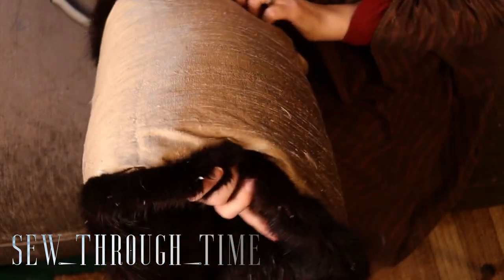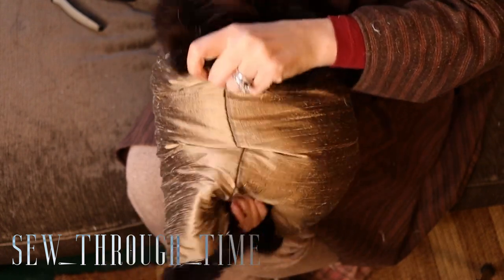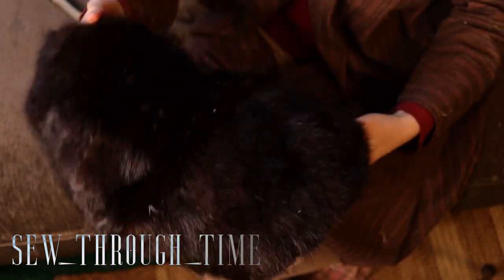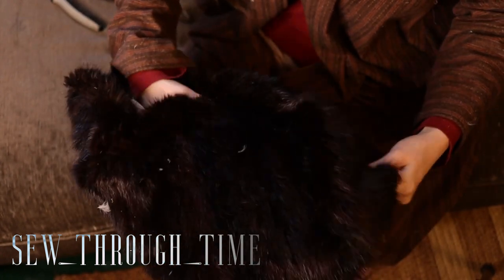Because my silk isn't very tightly woven, there are some feathers that work their way through. So if you use anything that isn't a super tightly woven fabric, use an interlining between the feathers and the silk.